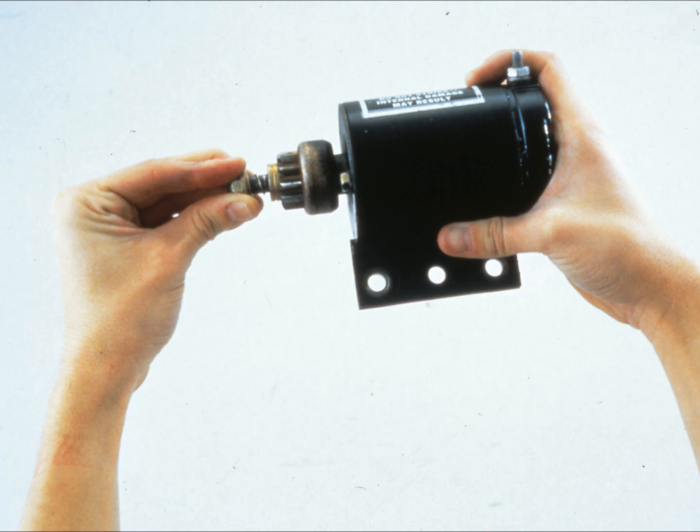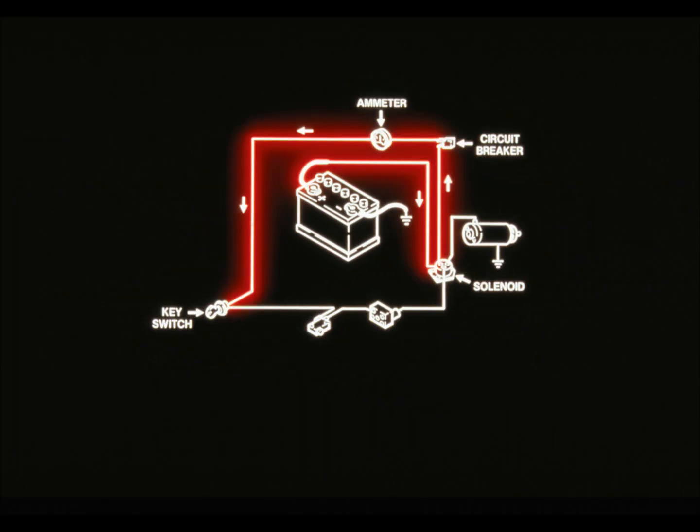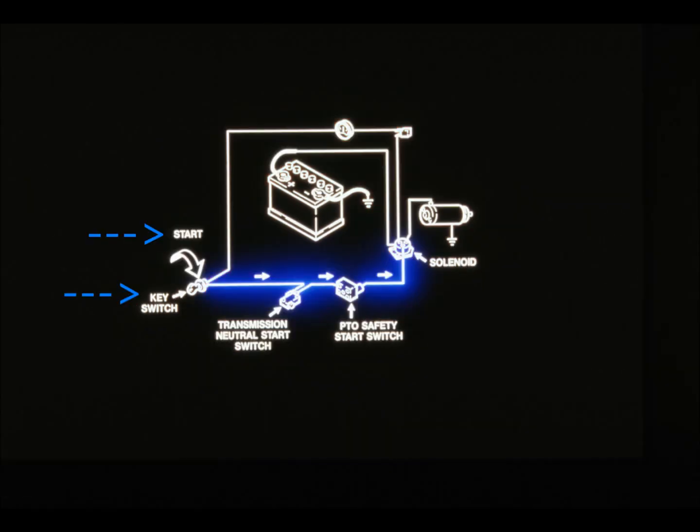Rather than testing the whole starting circuit at once, the best thing to do is divide it up into sub-circuits and test each one individually. The first sub-circuit is between the battery and the ignition switch — current passes from the battery to a terminal on the solenoid, through the circuit breaker, ammeter, and onto the ignition switch. The second sub-circuit starts at the ignition switch and goes to the solenoid — this is the control circuit, because when the ignition switch closes, current actuates the solenoid and lets current flow from the battery to the starter motor. There are two other switches in the control circuit: the transmission neutral safety switch and the PTO neutral safety switch — both must be closed for the engine to start.